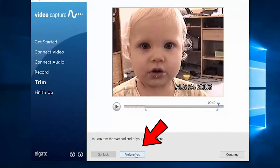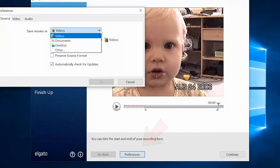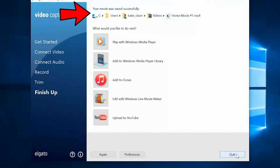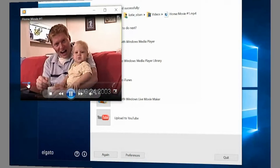That looks good right there. Before we move on, I'm going to show you the preference button. If you click on preferences, you can go there to decide where you want the video saved. Once you have where you want it saved, press continue, and it will pull up to this final screen. It'll say your movie was saved successfully. One thing I love about the program — when you click on the link that says Home Movie Number 1, it'll take you right to your video so you can check it.